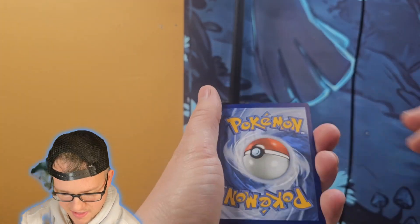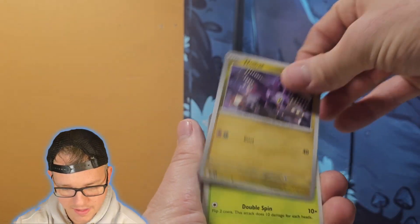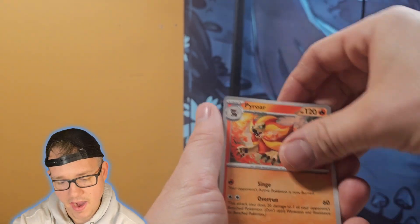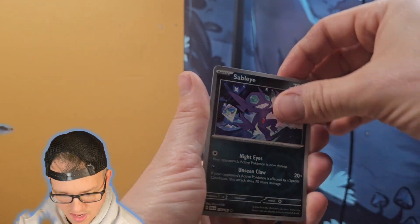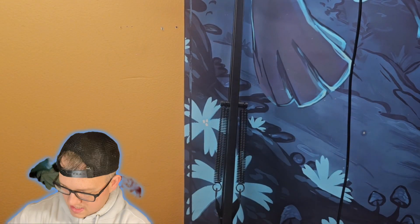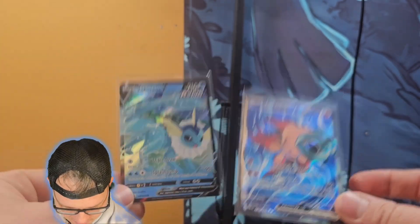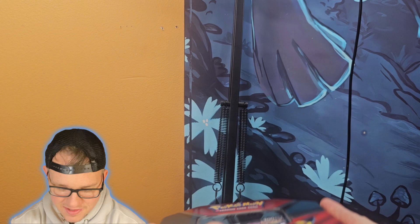Last pack: we've got Paldean Wooper, Noibat, Combee, Glimmet, Seviper, Pyroar, Luxio, Makuhita, Sableye, and we've got a Lokix holo. So first tin — not too bad. We did get one pull out of four packs so it's not the greatest, but we got the promo card so I'll take that. Kind of expected a little more out of Scarlet and Violet era but that's okay.